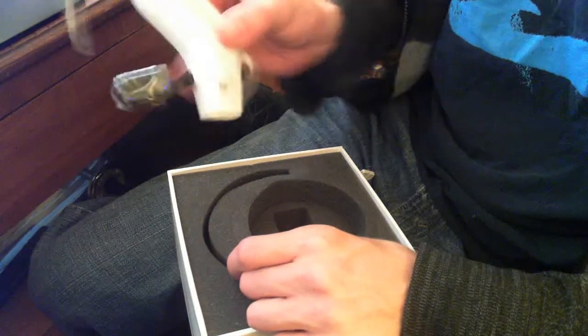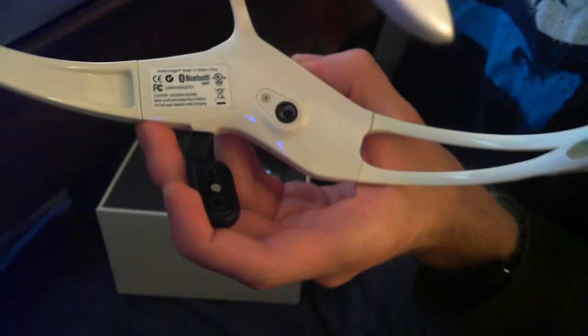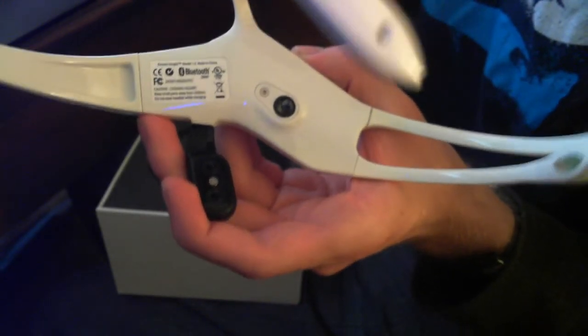Here's the main part of the headset with all the sensors on it and the Emotiv logo. And here's the back — it's a Bluetooth unit.